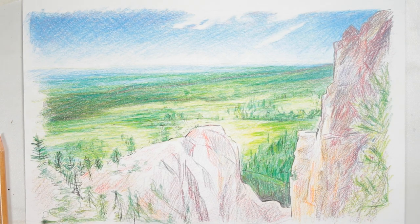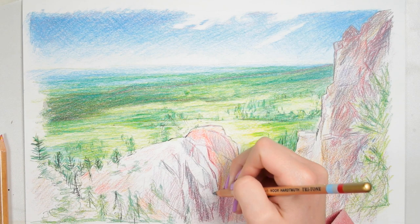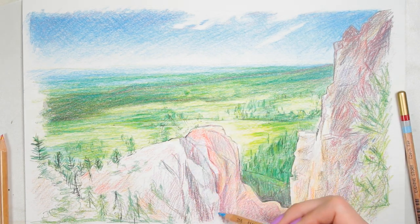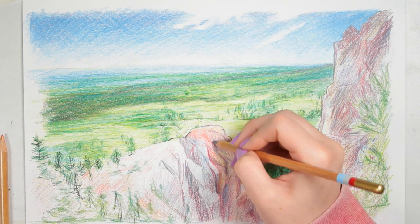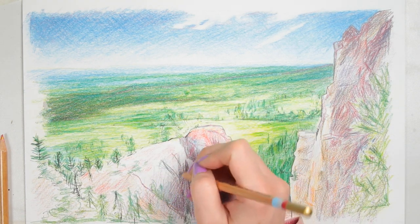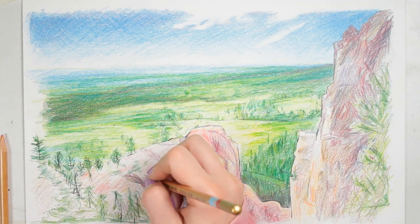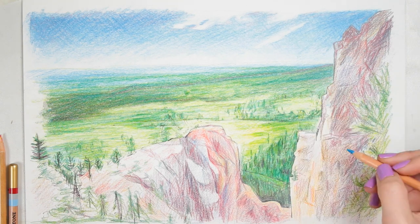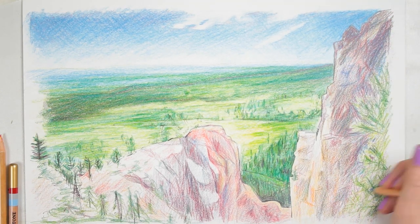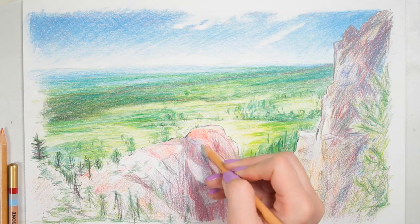The pencil sharpener was really helpful, especially for the blender. You could sharpen it again and again to get a fine point and go into areas to add more detail and blend detail out. One technique I used was blending things out quite a bit and then going back in over the top with more pencil without blending — this creates a contrast between blurred-out values and sharper, more textured values, adding visual interest and establishing atmospheric perspective so things closer to you appear sharper and darker. That's my tip for using the blender pencil.